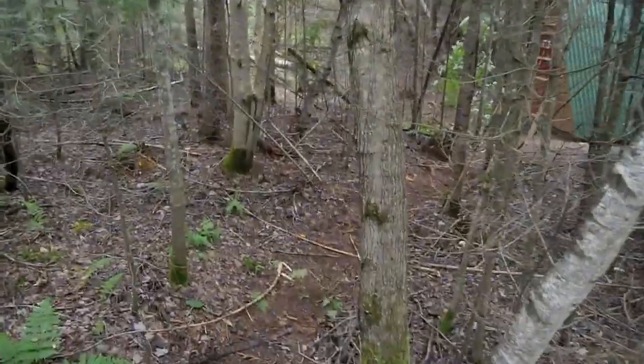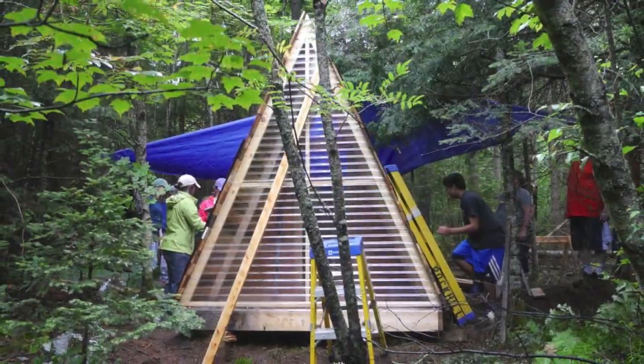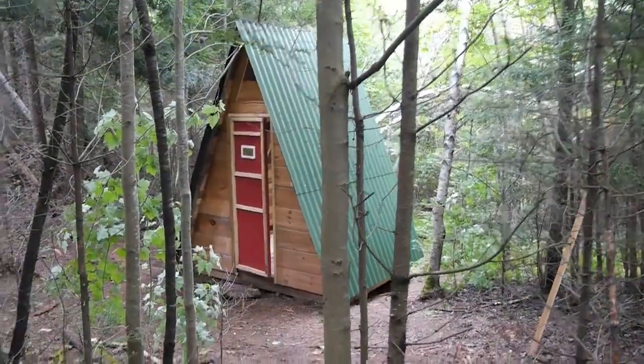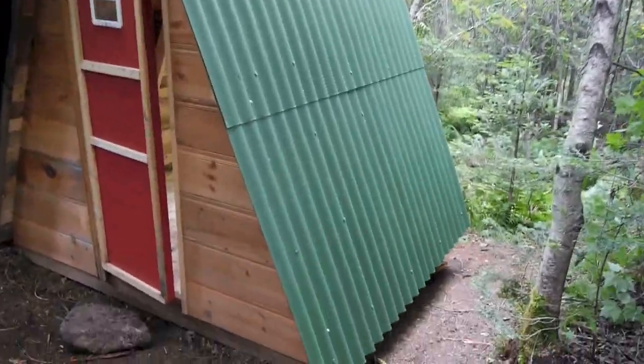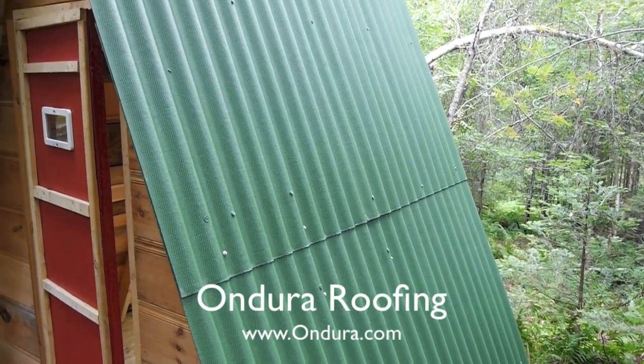One of the little cabins we worked on — we had four micro projects so everyone gets some hands-on experience. This is a simple little A-frame cabin we built in the woods, just a sleep shelter, not a tiny house or full-time cabin, with some really fantastic Ondura roofing that went up quickly.